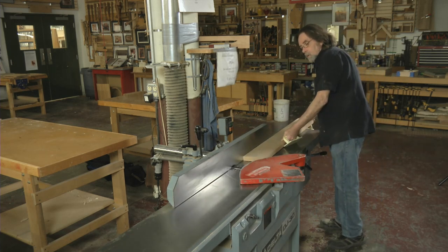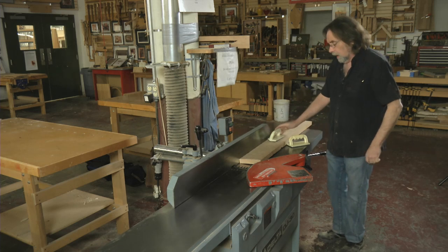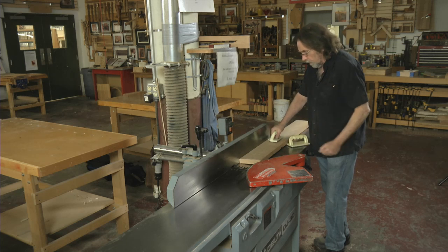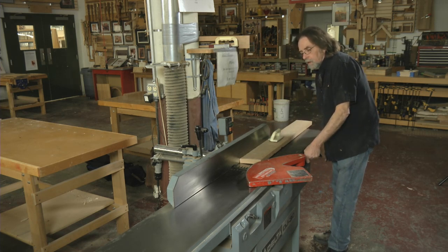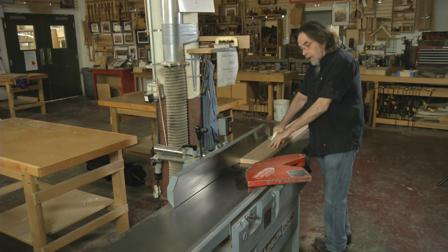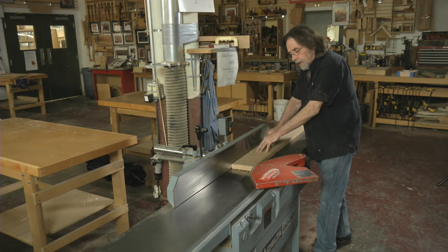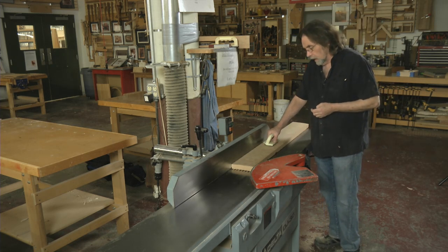The technique I use — a friend showed me this years ago — is: I keep one pad in the middle. This only works on a board three, maybe four feet long; after that it's just too much. I do a heavier cut than normal, then go across and basically split the difference — starting about like this and going across. Typically I can create a flat plane in about two passes. Okay, here we go.